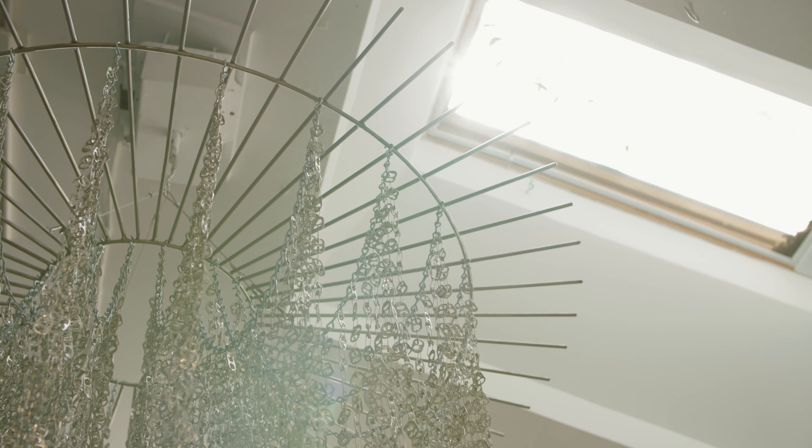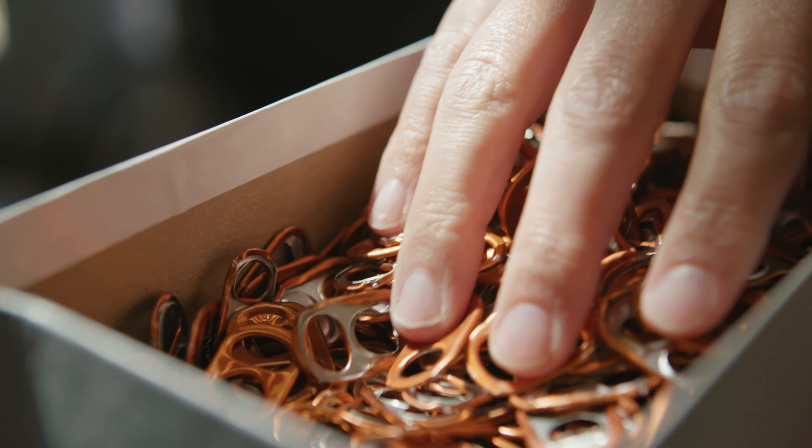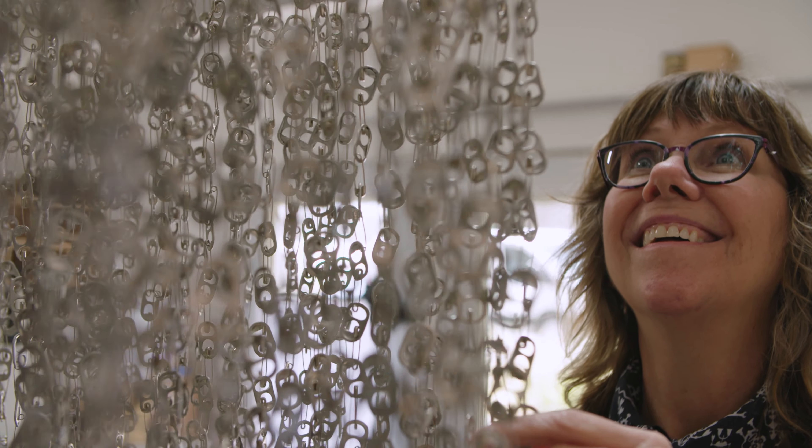That's what I hope, that people will look at the ordinary and know that there's that potential for the extraordinary in lots of things that we throw away.